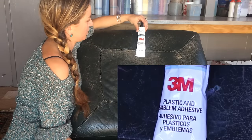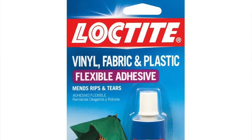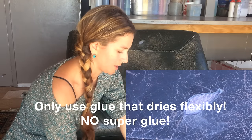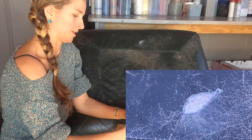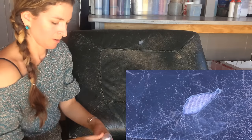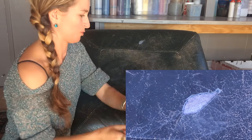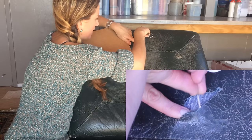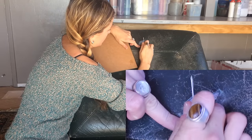I'm going to be using 3M's plastic and emblem adhesive, but you'd probably have an easier time finding Loctite's vinyl fabric and plastic adhesive at most hardware stores. That adhesive is runnier, a little more difficult to work with than the 3M. What I recommend is to get yourself a piece of cardboard to work with and put a blob on there for easy working. Grab yourself a needle or a toothpick — this is such a big tear I could even work with a palette knife — and apply the glue around the perimeter of the leather and tack it down to this patch.